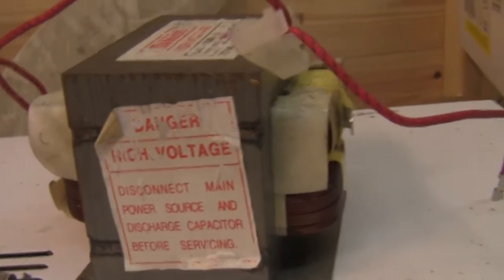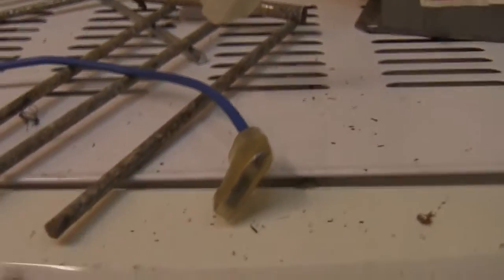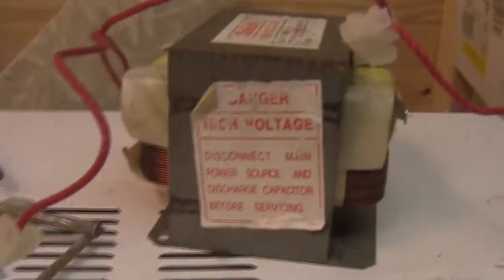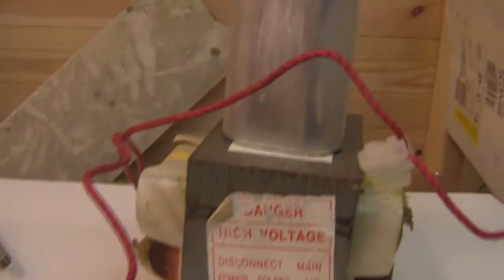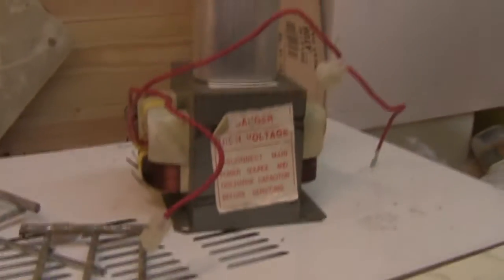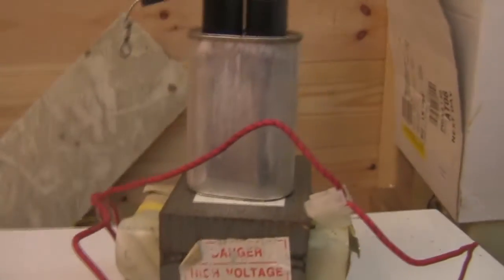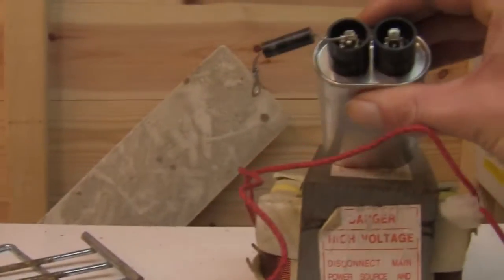Today we are going to be looking at one of these microwave oven transformers and also what comes with it - the microwave oven transformer capacitor. It has come to my attention that there are a few people out there who don't have a clue, not a monkey, as to really what they are letting themselves in for.